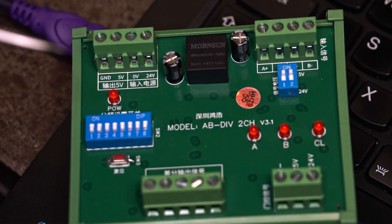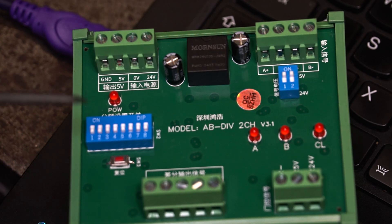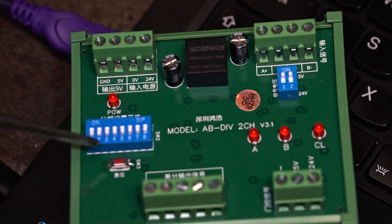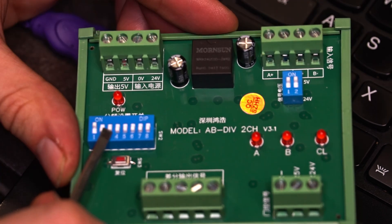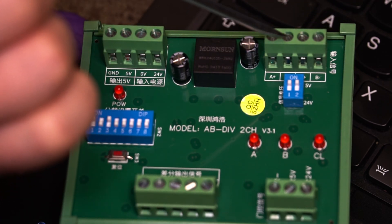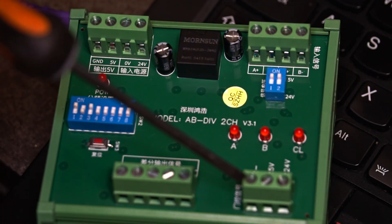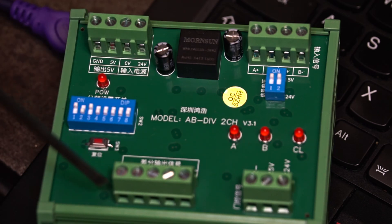Two words about the connection on this board: there's a 5V output we likely won't need, a power supply input, and dip switches. The manufacturer says a binary-coded number set on the dip switches is the divisor for the frequency. The first switch is set to 1 and the second to 0, with the rest all zeros — so the divisor is set to one. Next is the input for the signals we want to divide, some terminals whose purpose isn't clear, and the output with the divided frequency signals.